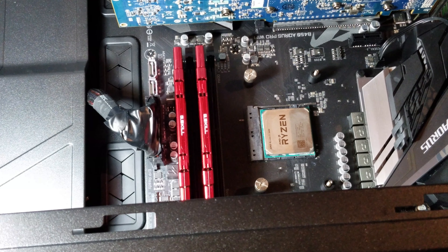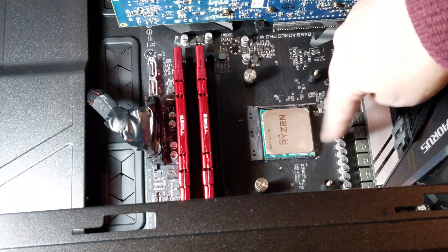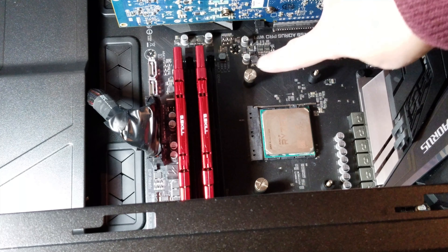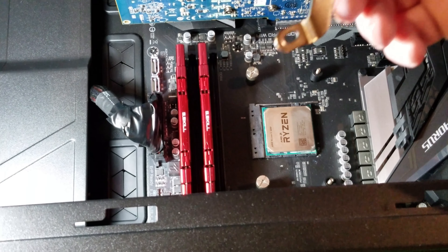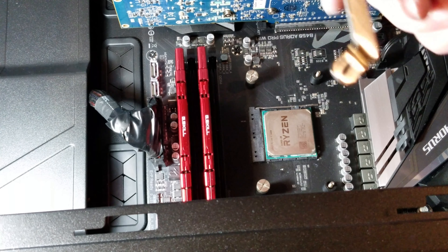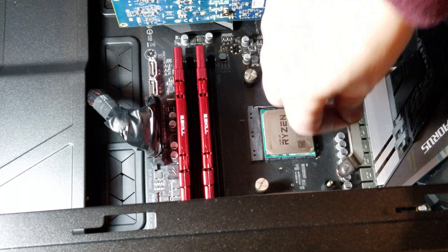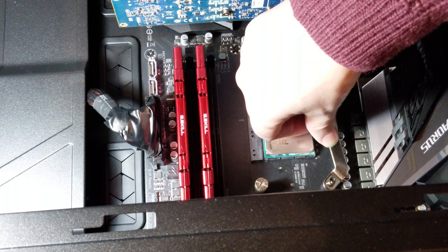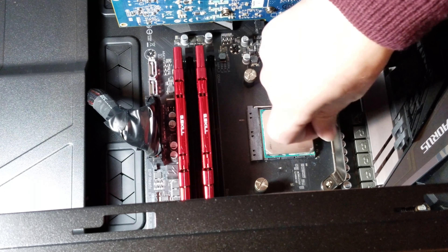Once you tighten one of them in place, it's going to kind of hold it on for you, and then you can just go ahead and put the rest of your thumb screws in. At this point you don't really need to hold the back anymore. Be careful — you don't want to drop this into your motherboard. So take your time, there's no rush. Just finger tighten it — don't go to extremes, just nice and tight with your thumb.